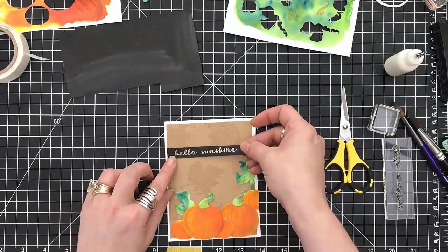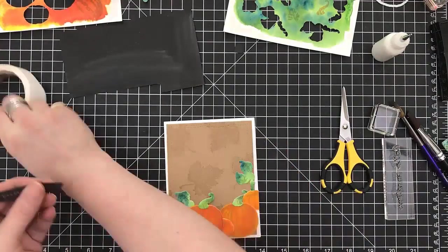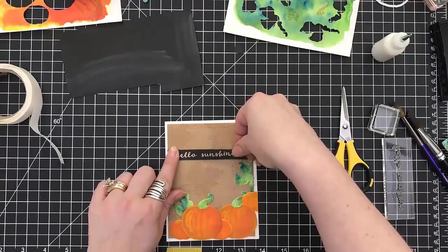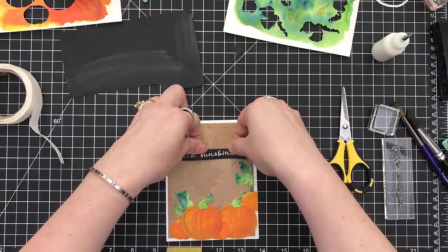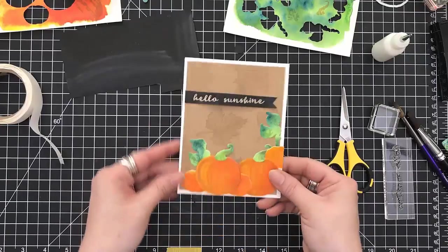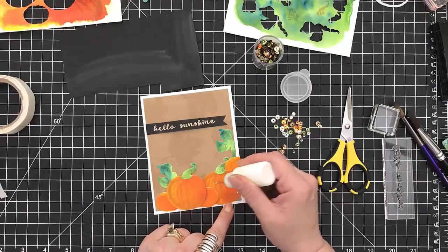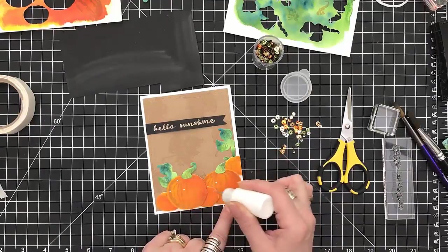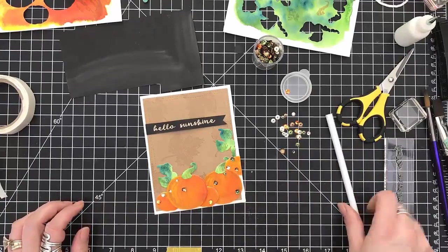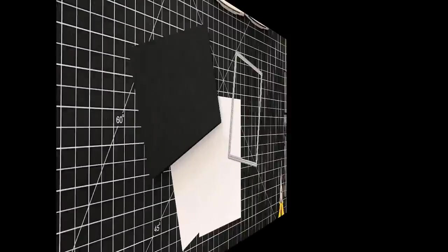So I'm just trimming this up with my scissors and I'm going to fishtail one end of this banner. I'm going to use glue dots to adhere it — one at one end and one about three-quarters of the way down. I'm going to secure one end and then bend up the card stock just a little bit just to give it some texture — no foam tape needed, it just creates a wiggle. Now I'm going to set some dots of glue all around my pumpkins and put sequins. And that's card number two.